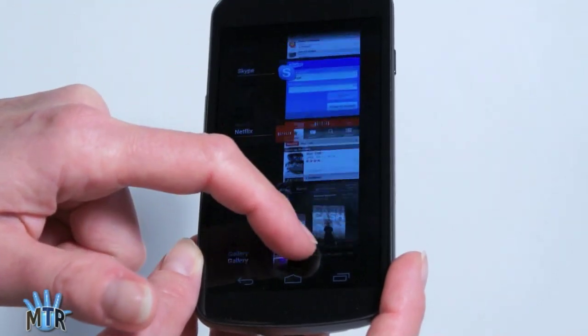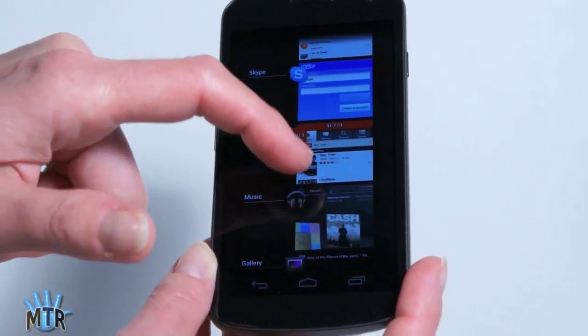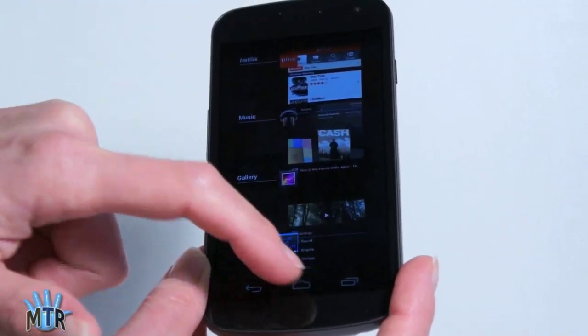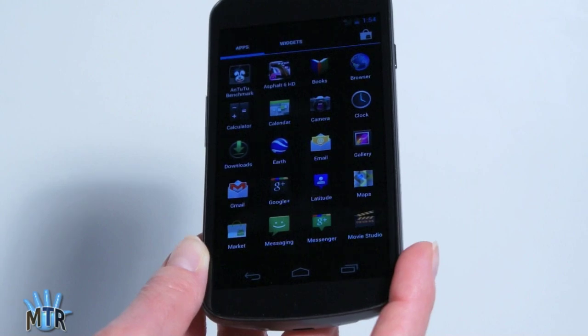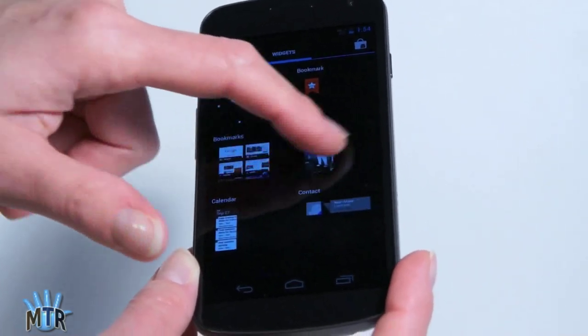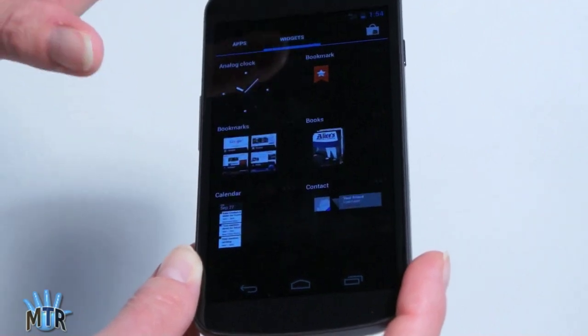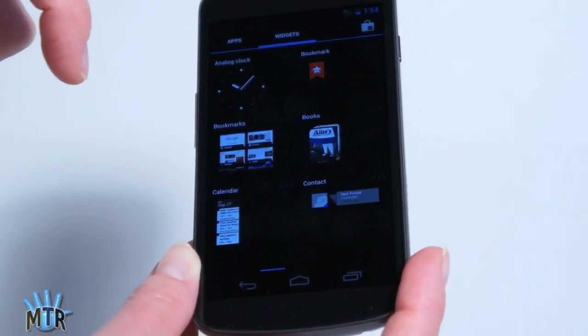You've got the really neat application switcher here. It shows you everything that's running, and you can jump between those or everything that you have run. Some of these things do eventually get suspended to manage memory. And to get to your applications, you just tap there. You can see the phone is very, very fast, and we can switch between apps and widgets here with Ice Cream Sandwich.